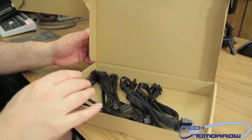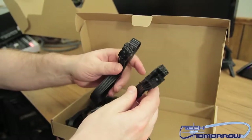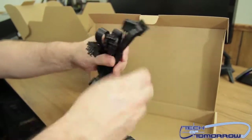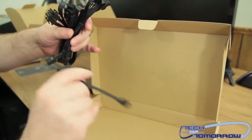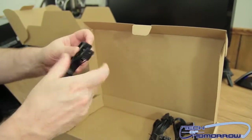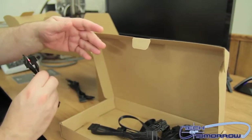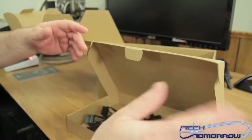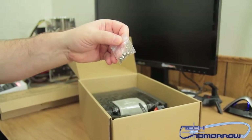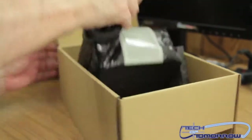Here's the additional cabling. These are all flat-type cables — some people like them, some people don't. They're very easy to work with in a case, and for cable braiding they're not too bad either. You've got your Molex, Molex for floppy, Molex again, six-pin, eight-pin, eight-pin, and more Molex. Then SATA, SATA, and more SATA — those are all the modular cables. Also included are the screws to mount the PSU inside your case.